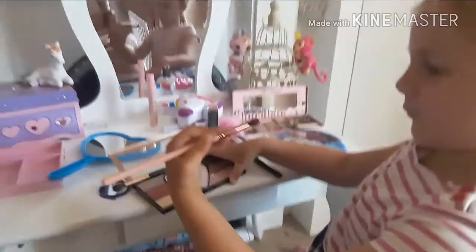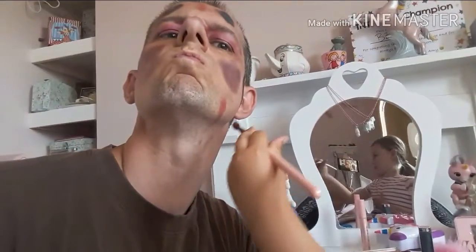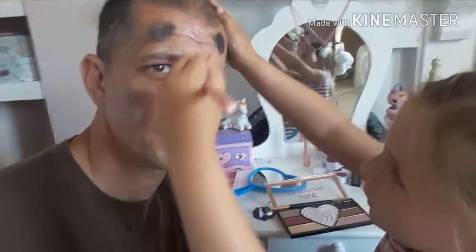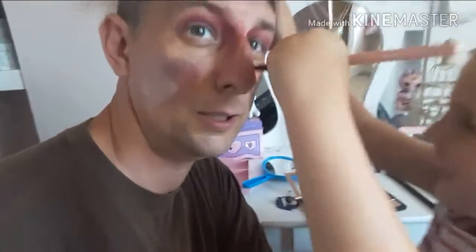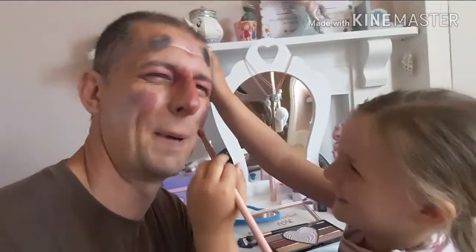Okay. What colour is this one, Belle? Red. Red. Where's this one going? Very nice. Yeah. Oh look, we've got a big black line on me. What else are we going for? Oh, where's this one going? Oh my nose. Red tickles.